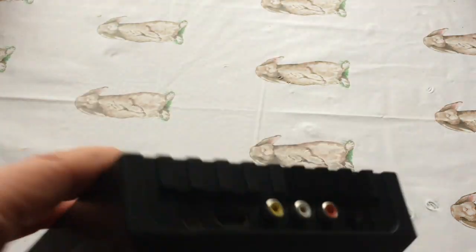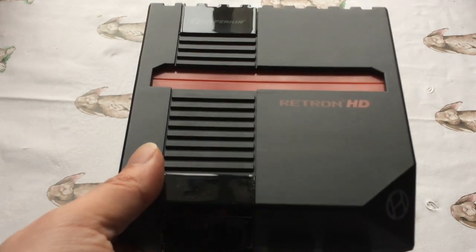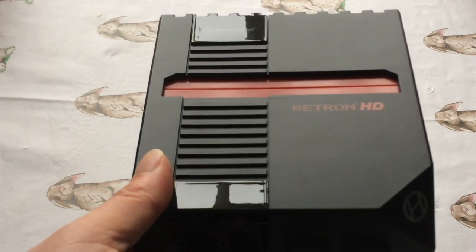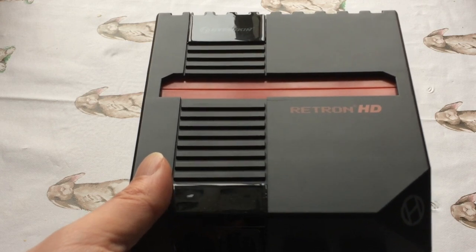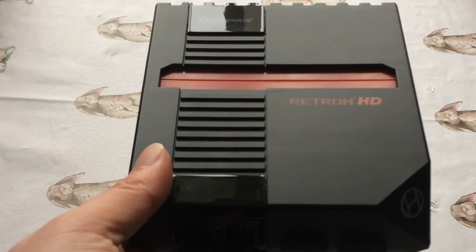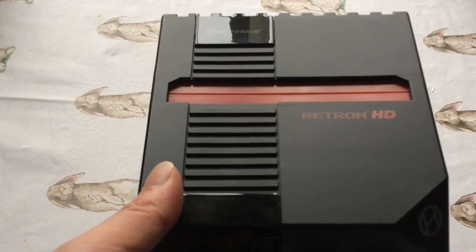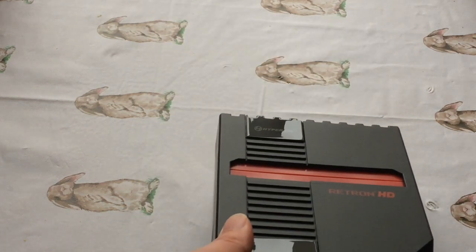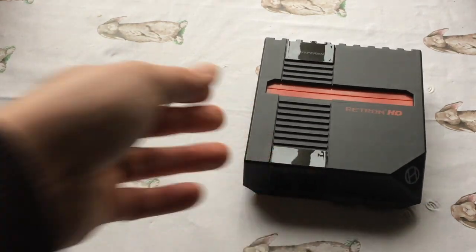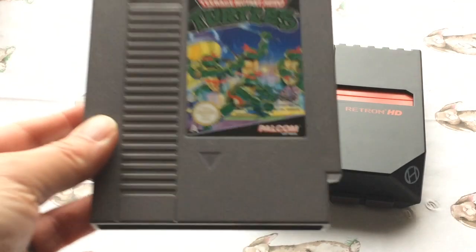I'm particularly interested in Wild Gunman because that was the game in Back to the Future 2 - the arcade system that Marty McFly plays in the cafe in the future. I can't remember exactly what year they went to, but we're getting towards it. That arcade system was never released, but the game was - so that's an interesting anecdote.